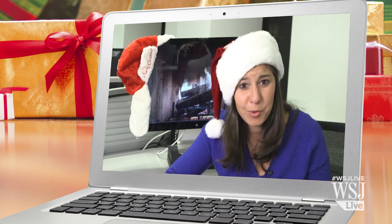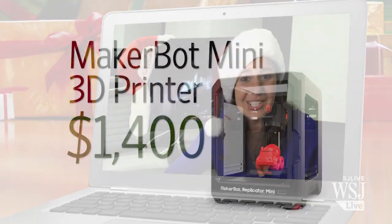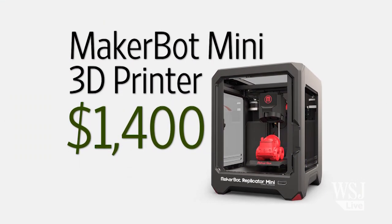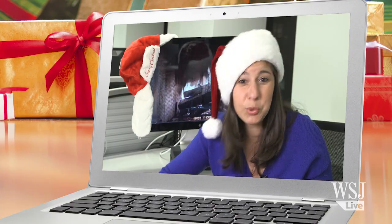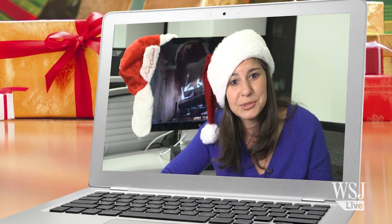I'm actually really excited about that one, but you're going to be even more excited for this one because I reached deep into my savings and got you the $1,400 MakerBot Mini 3D Printer. You can print toys, you can print tools... and miniature sculptures of ourselves. Yeah, that too.